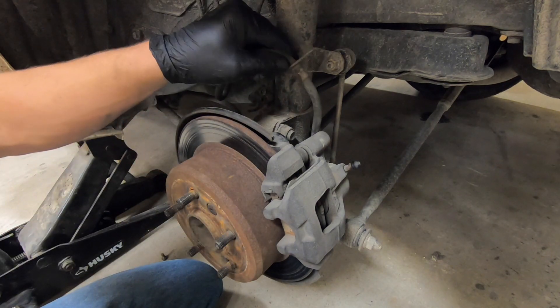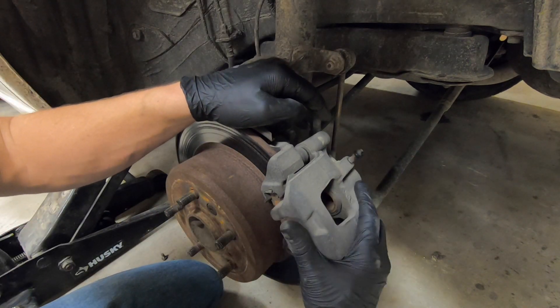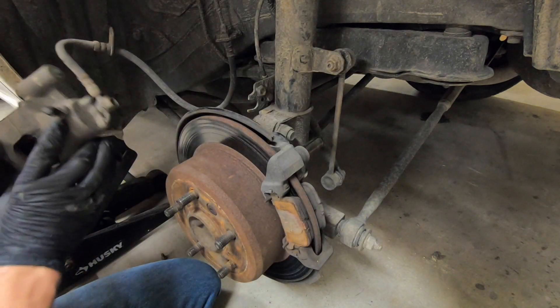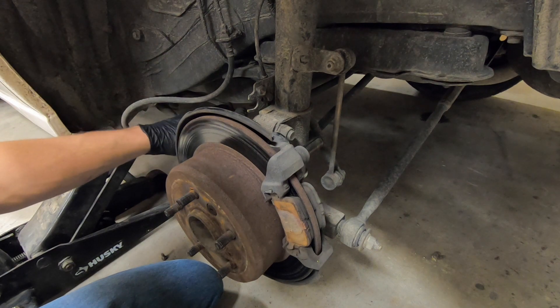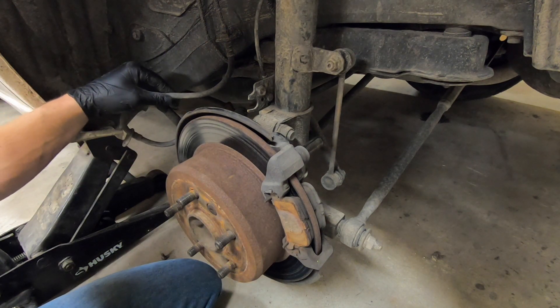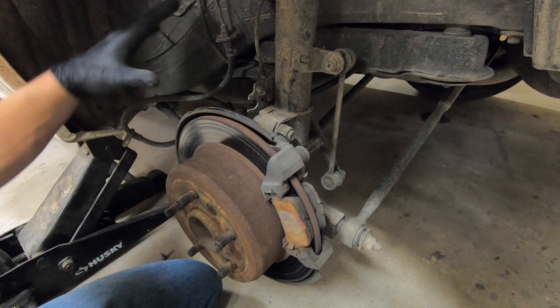Now we'll pull this brake line loose, take our caliper, rotate it up and push it back and off of the pin, and we can set this off to the side. We want to set it somewhere that the caliper is rested and is not putting tension on this brake line. Sometimes you may need to tie it up with a piece of wire.